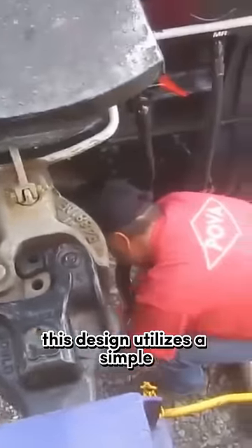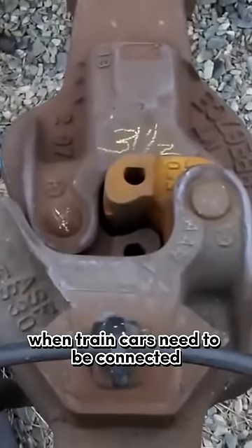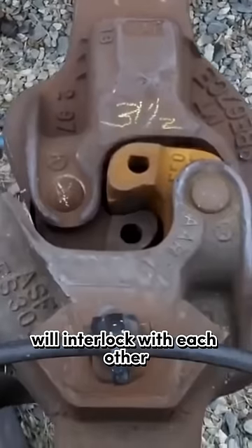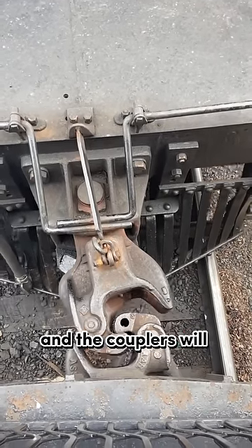This design utilizes a simple yet clever mechanical principle. When train cars need to be connected, the two couplers will interlock with each other. And when the train cars need to be separated, the safety pin is released, and the couplers will disconnect.